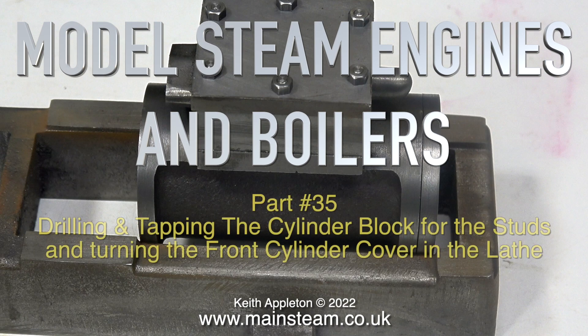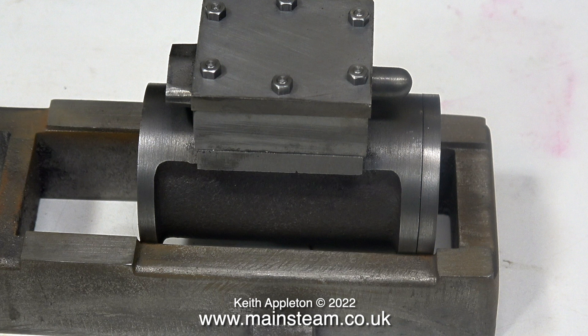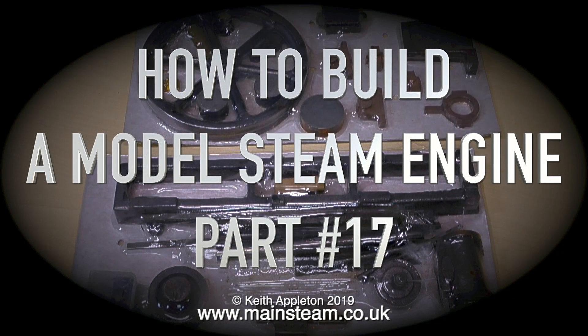This is model steam engines and boilers part 35, covering drilling and tapping the cylinder block for the studs and turning the front cylinder cover in the lathe. Once the main video starts you'll be watching heavily edited extracts from my series 'How to Build a Model Steam Engine', which is a Patreon-only project. The full-length versions contain a lot more information, but this is sufficient to give you a good idea how to do the job. These extracts are taken from parts 17 and 18 of the series.